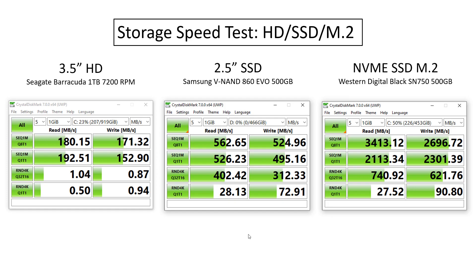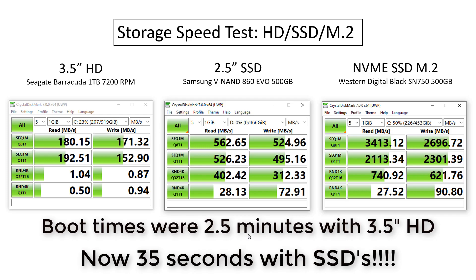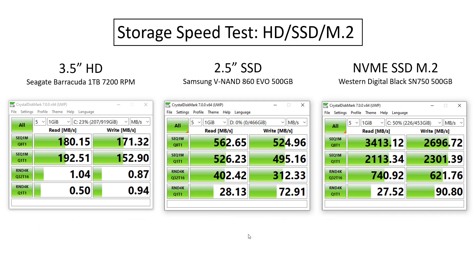I also recorded boot times. With the 3.5-inch hard drive, boot times from power-on to being able to access the internet and open files averaged about two to two and a half minutes. Now with the M.2 SSD drive, I ran a couple of tests and I'm fully up and running with the desktop in about 35 to 40 seconds. That's a tremendous increase in speed and boot time, making everything more productive and efficient — with great enhanced overall read and write capabilities from those SSD drives.